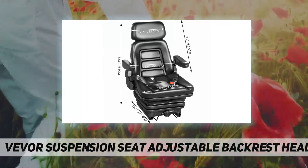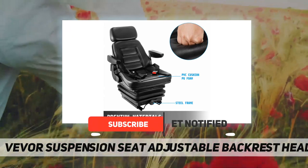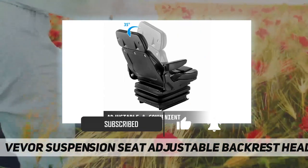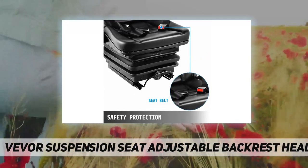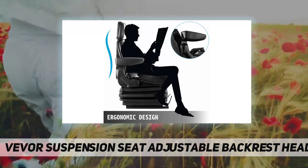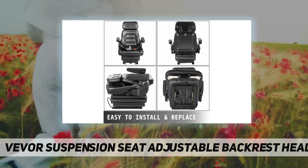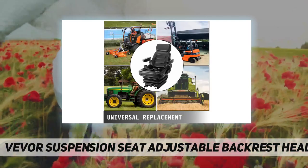This is a forklift seat with slide rails, foldable and heavy duty, designed for tractors, forklifts, excavators, and skid steers. It is sturdy and durable, made from a firm steel plate, durable PU leather, and high-rebound polyurethane foam. Weight capacity is 286 lb, suspending range is 3 inches, armrest adjustable range is 90 degrees, fore and aft adjustable distance is 7 inches, and seat height is adjustable 1.2 by 2 inches.